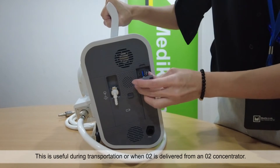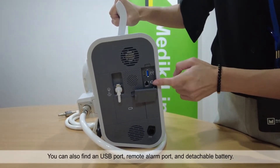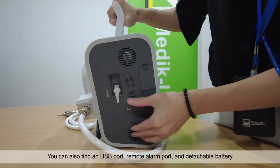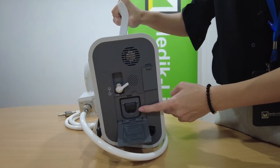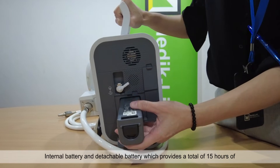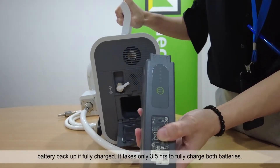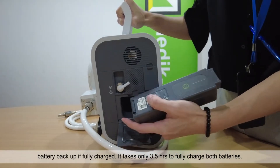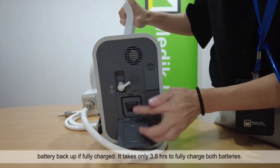This is useful during transportation or when O2 is delivered from an O2 concentrator. You can also find a USB port, remote alarm port and detachable battery. This ventilator comes with two batteries — an internal battery and a detachable battery — which provides a total of 15 hours of battery backup if fully charged. It takes only three and a half hours to fully charge both batteries.